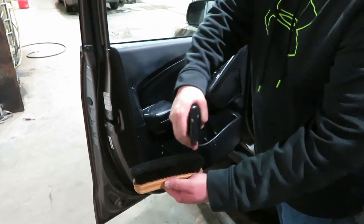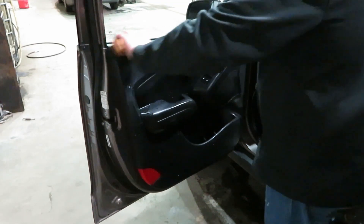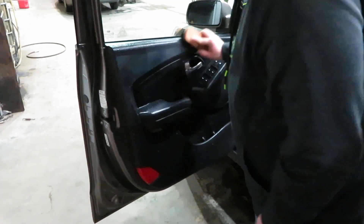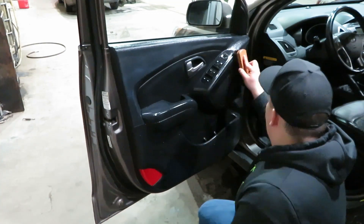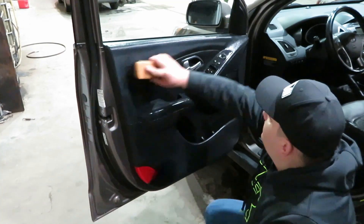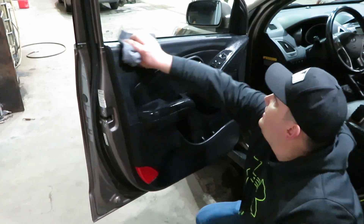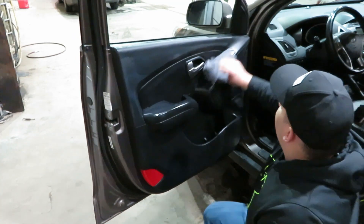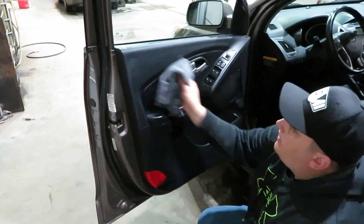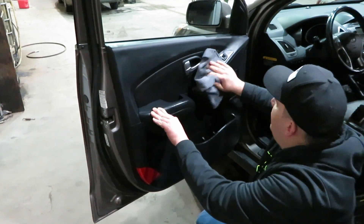Another thing you can do if you don't want to spray it on the surface is spray it into your brush to prime it — I really like doing that for up by the glass. Now I'm going to take my Shiny's microfiber towel. I do not want to let this stuff dry on the surface because Shiny's says to avoid letting it dry. It's wiping off very nicely. It has a nice mild, clean scent — not too overpowering.